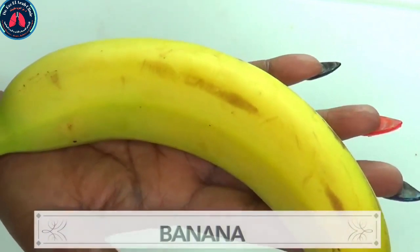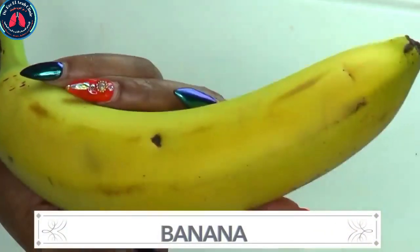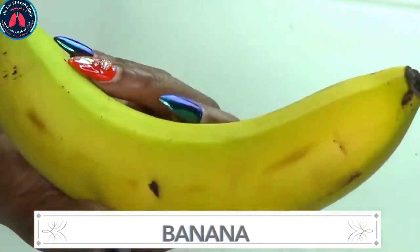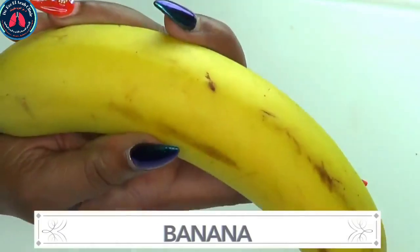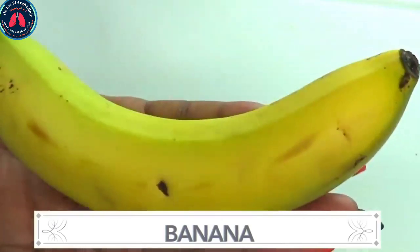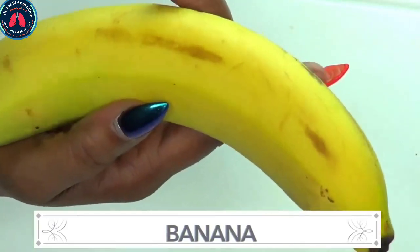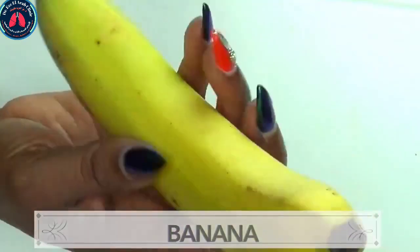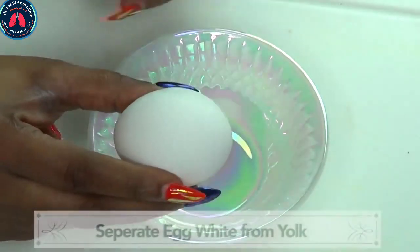Our next ingredient is banana. Banana has a good amount of vitamin C which helps your skin look young and youthful. Banana helps get rid of dullness from your skin, it also helps moisturize the skin if you have dry skin. If you're looking to even your skin tone out, banana is gonna do just that. Banana is also great for getting rid of spots and blemishes from the skin.